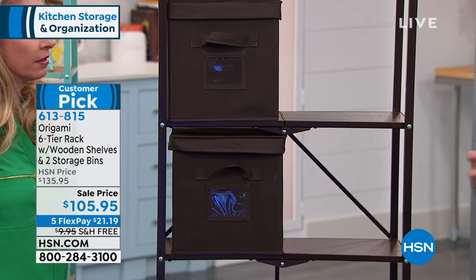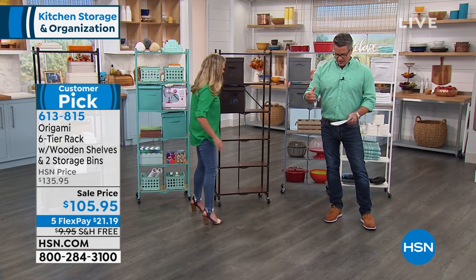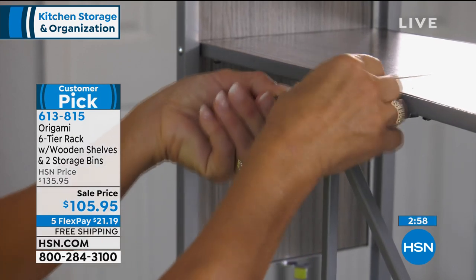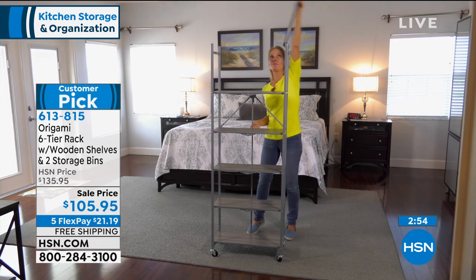There's nothing like getting your first Origami home. You cut open the box and take it out — it'll be a tall box because it's a tall unit — and you take it out and you just go: what? That's it?